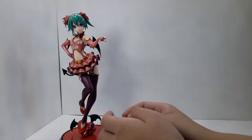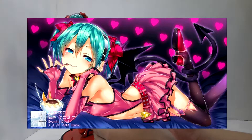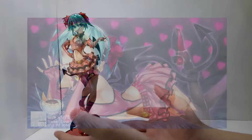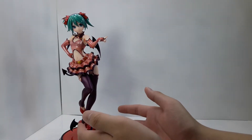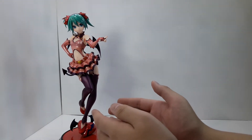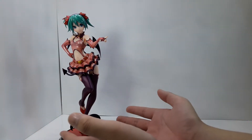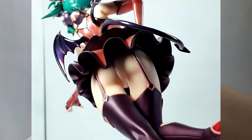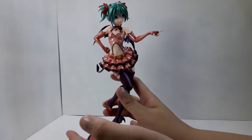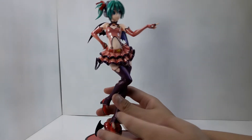Now let's talk about the aesthetics of the figure. For starters, this figure is not illustration accurate — the posture at least. The illustration shows her lying down while eating an ice cream, whereas this one shows her standing up and possibly hunting for a man's heart, which suits the name I guess. But I believe this figure's posture is better than the original, because if she were in the lying down position she would look small — somewhere around that. After all, she is a 1/7th scale figure, so she definitely needs to show off her size. Another good thing about this non-accurate illustration posture is that now we can see whole new details that you cannot see in the illustration or in the in-game model — at least to my eyes anyway.